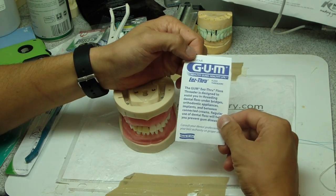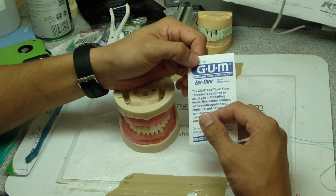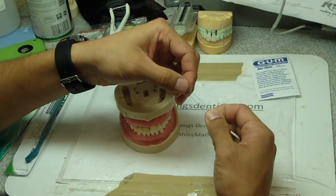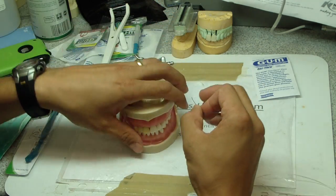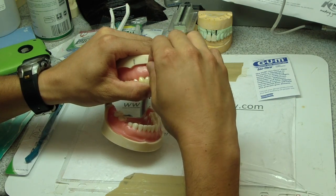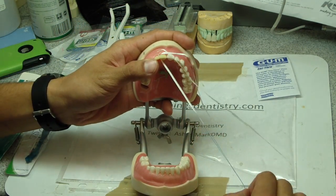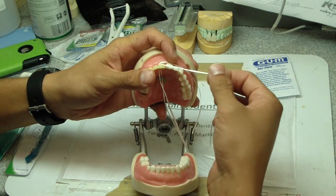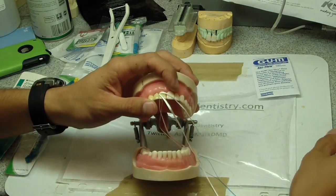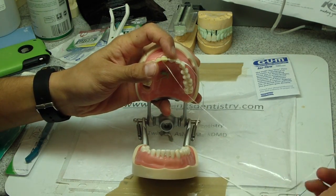We're going to go price-wise, cheapest to most costly. So the first one is a floss threader. It's essentially a piece of fishing line, a little thicker, and you thread this through below apical to the proximal contact — through where the pontic is. Pull it through. You can use Glide or probably better just regular floss. Use whatever you've got.